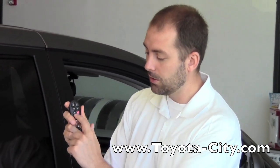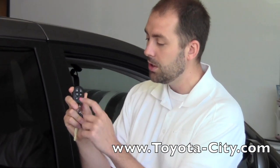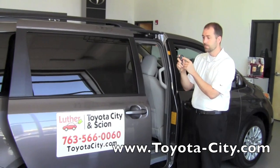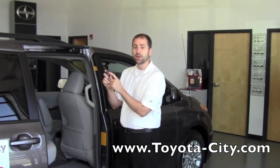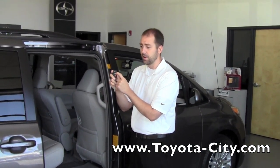To use the power doors, they're located in the middle of the keyless entry fob. All you have to do is make sure: A, the door is unlocked, and B, that you hold the button for about two seconds. You can use the keyless entry for both opening and closing the door — just do the same thing, hold it for about two seconds.